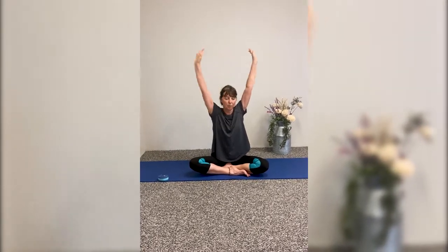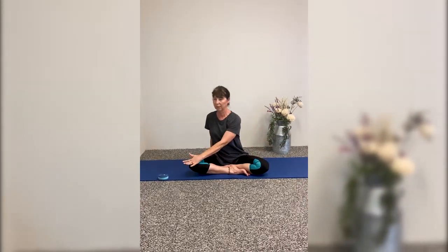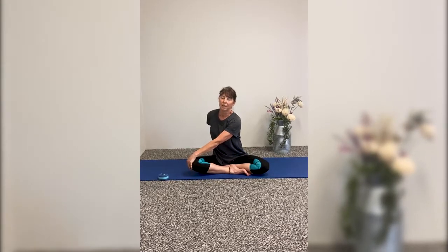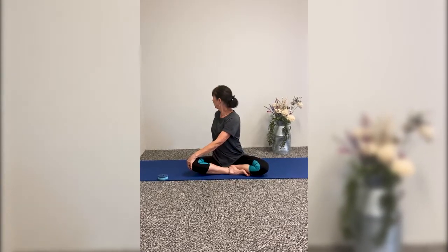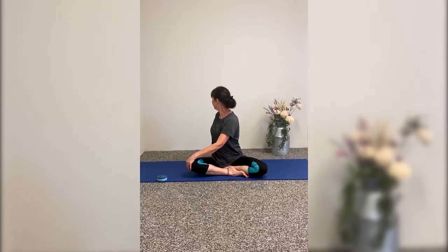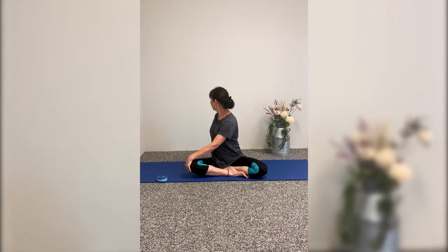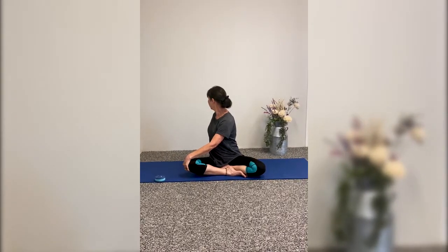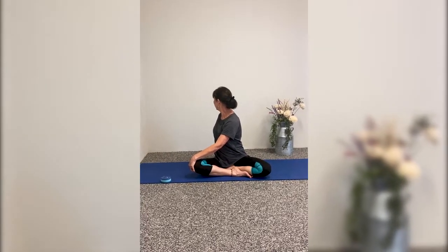Let your fingers part and come all the way down. Plant your right hand, left hand comes to the knee. Look forward, take a deep inhale, and exhale. Twist and look over that right shoulder. This is great for your digestive system, so if you have a late dinner, sometimes this is really good before you go to bed.